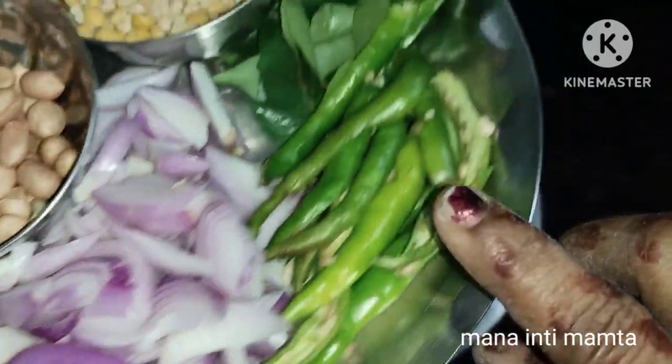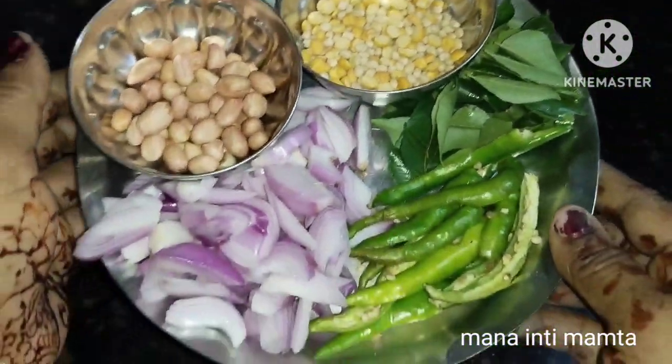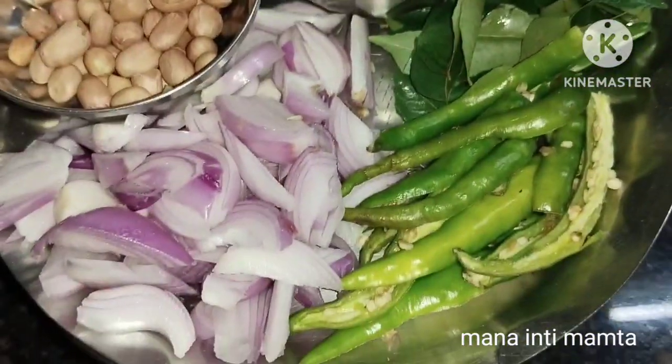The ingredients are: one to two spoonfuls of rava, one onion, one-fourth of green chillies, curry leaves, and other spices. These are all the ingredients we need for this upma recipe.